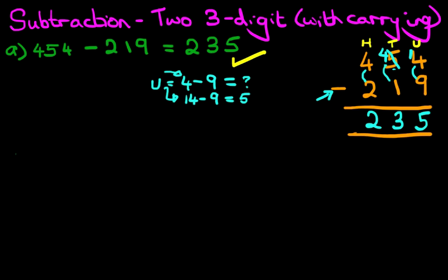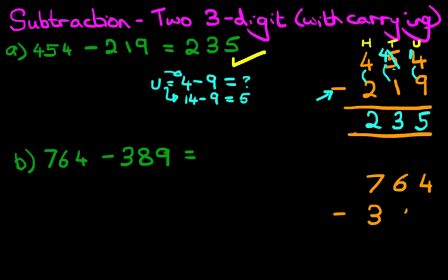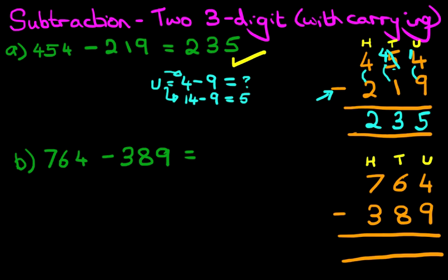Now let's work through our second example. What is 764 minus 389? This looks quite tricky, doesn't it? Let's do the first stage — we're going to rewrite the question into the vertical format. 764 minus 389. Nice straight columns. Let's label the columns: we've got units, then tens, then hundreds. So the first stage is done. We have successfully rewritten the question into the vertical format and are ready to do the calculation.